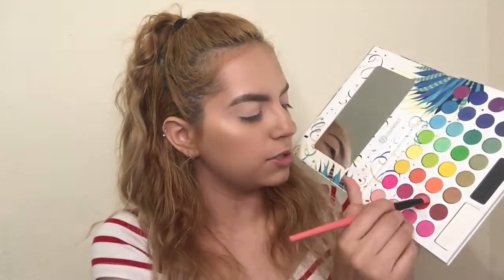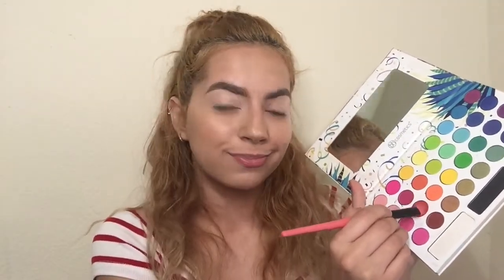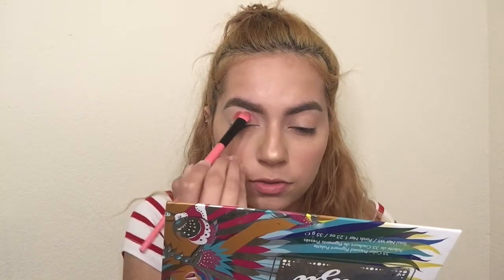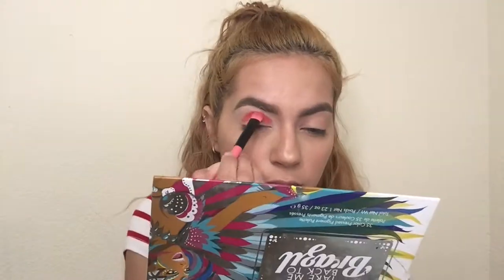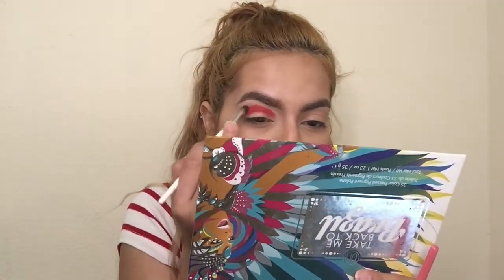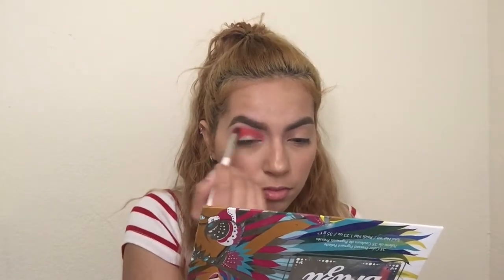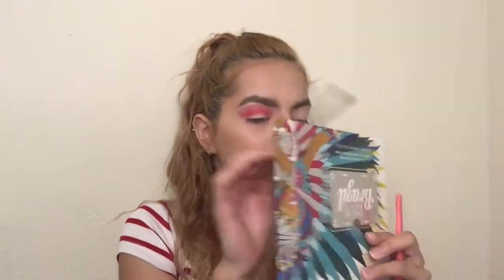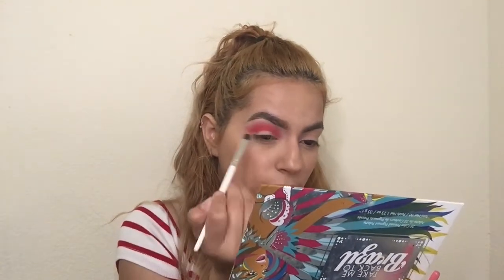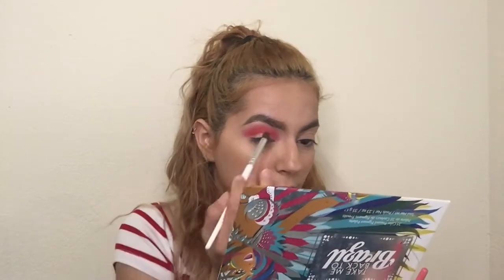I'm going to go ahead with my BH Cosmetics Take Me Back to Brazil palette and dip into this red shade right here. I'm using a Coastal Scents eyeshadow brush and I'm going to go ahead and pat this all over the eyelid. Now I'm going to take a large blending brush from e.l.f. and blend this out. I'm going to pick up a little bit more, put it in my crease, blend it out, and I'm still going to be winging this out as well.